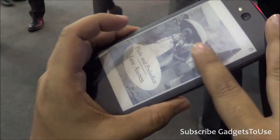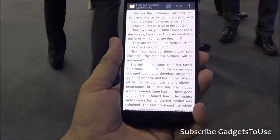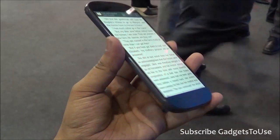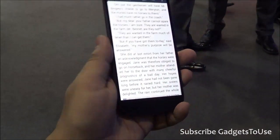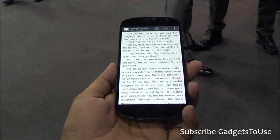As far as the electronic e-paper display is concerned, it is a matte finish, so it will not get fingerprints very easily, and scratches won't be visible on this electronic e-paper display, which is again touch sensitive as well. In all, we would like to give a thumbs up to the YOTA phone.